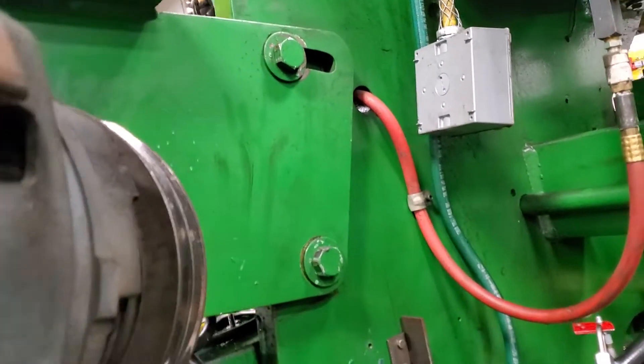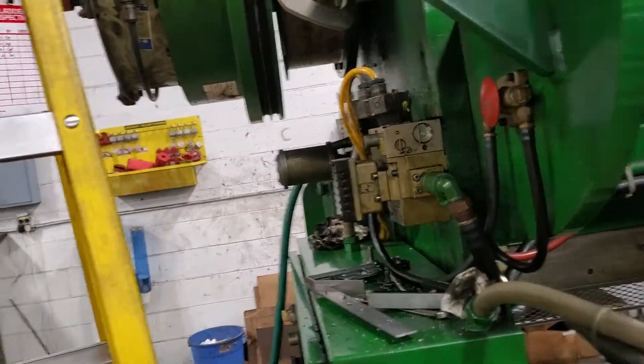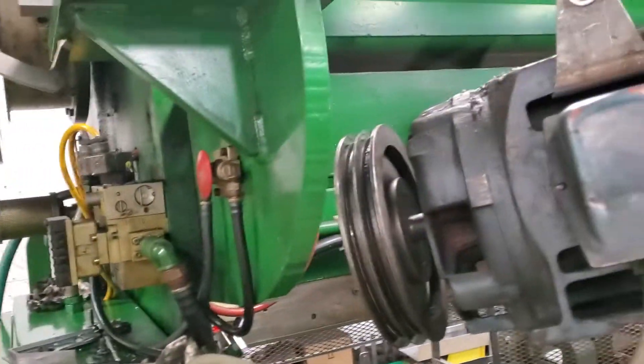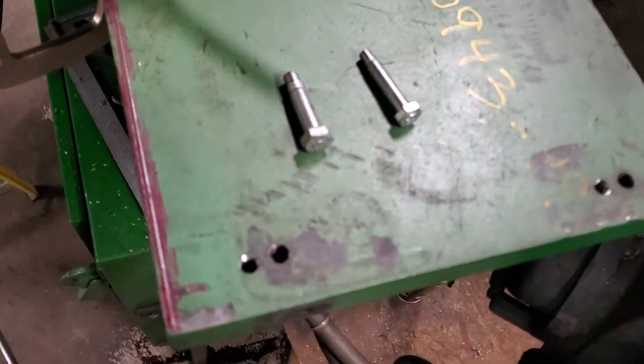There are two bolts on the other side of the slot and that's how you tension the belts. This motor was not true — it was off by 9/16ths. We measured it before I took it apart.